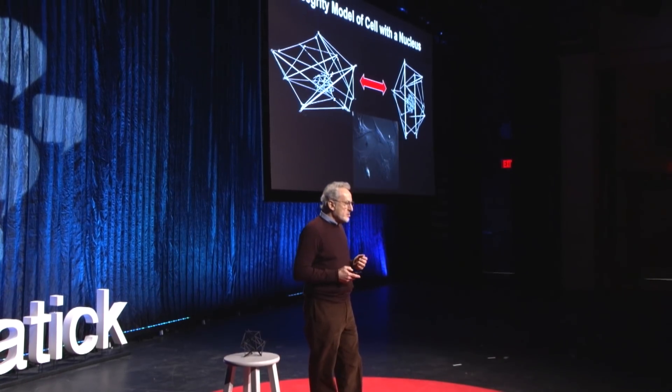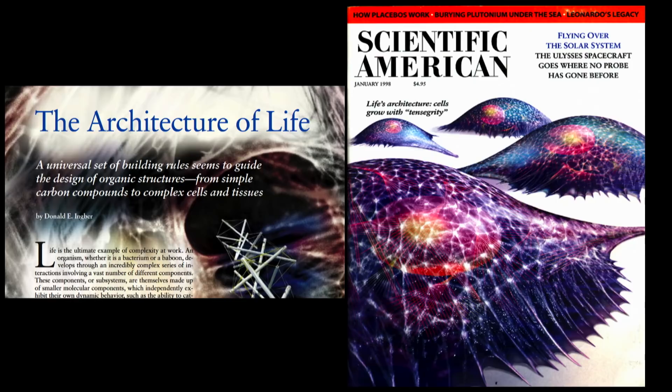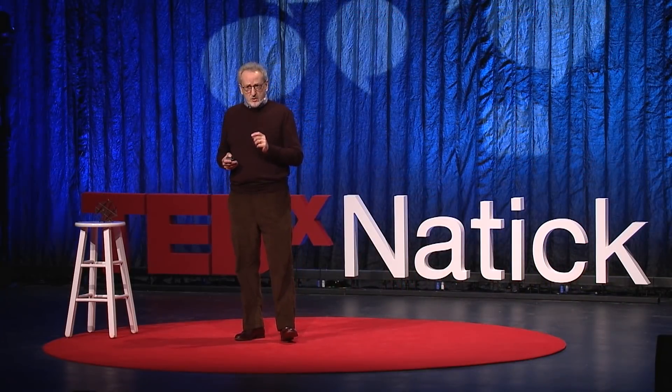It took many years, but eventually I was able to show that tensegrity is literally the architecture of life — it governs how cells and tissues and molecules in our bodies are constructed. The other thing discovered at just about the same time is that this is more than a skeleton: it orients most of the cell's biochemical machinery, which made me think that perhaps cells can be controlled — their function — mechanically.